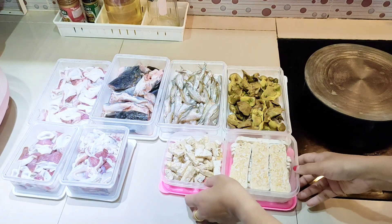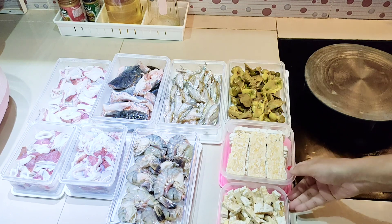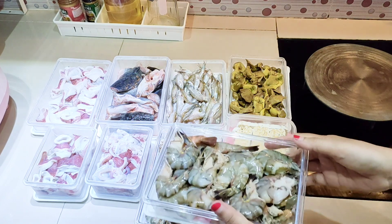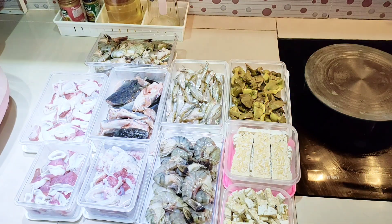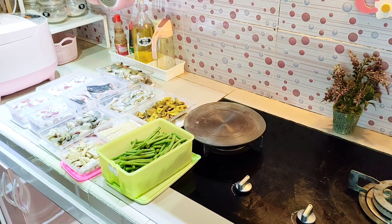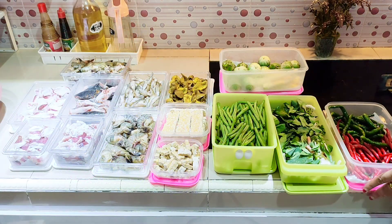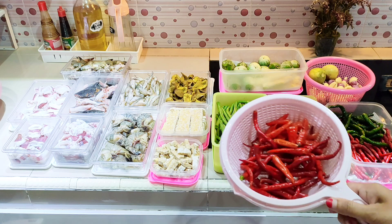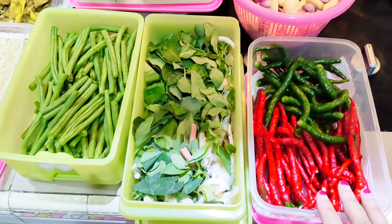Untuk sayurannya, pas aku food prep tidak aku videokan semuanya, jadi langsung aku review apa saja yang aku beli. Aku susun-susun dulu protein hewani dan nabatinya. Tadi sementara aku membereskan sayur-sayuran, protein hewani sudah aku simpan di kulkas — bukan di freezer, supaya tetap segar. Untuk sayurannya disimpan dalam kondisi kering belum dicuci supaya lebih tahan lama. Sebagian cabai aku sisihkan tidak dimasukkan ke food container karena mau dimasak hari ini.